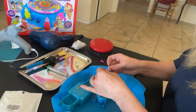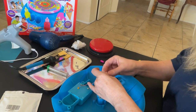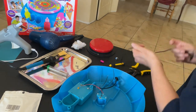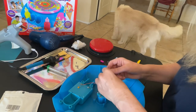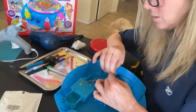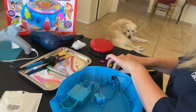Then we're going to test it, because we don't want to do something and have it not work before we start soldering it all together. So I'm going to plug in the button. This is an Ablenet Big Red button. I'm going to put it here and here and use my elbow to make sure it works. And now you can hear it — it is working. So I'm going to unplug the button.